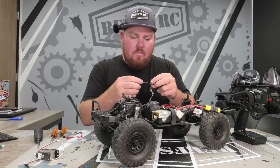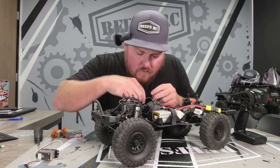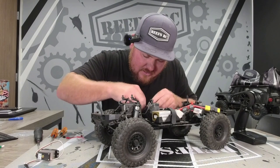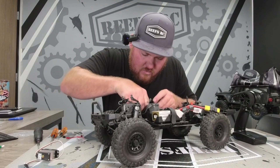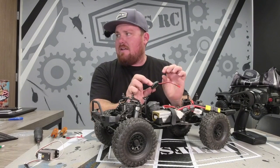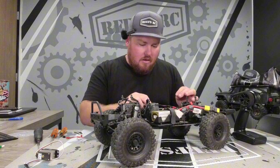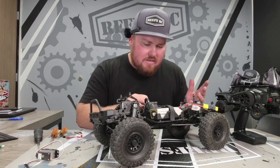This gray wire is going to go in for the signal for the steering, so on this one it goes in just like so. Now we're going to decide where to put this little clever thing. I think I'm going to put it right here on top of the heat sink because this truck isn't going to get too hot.